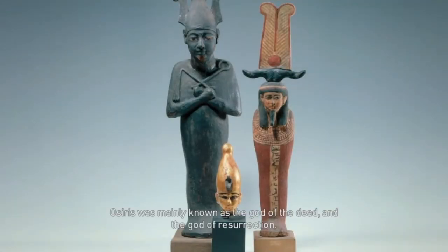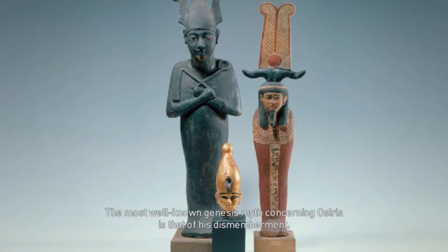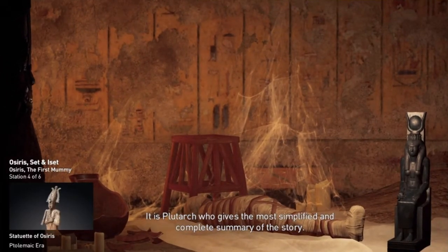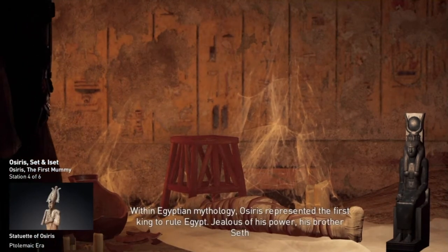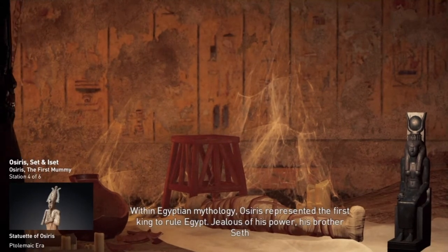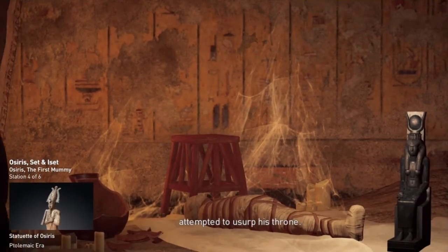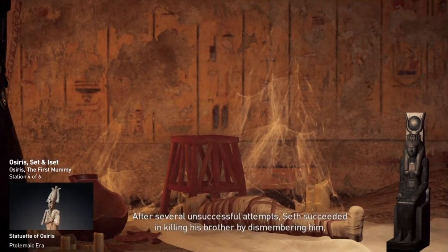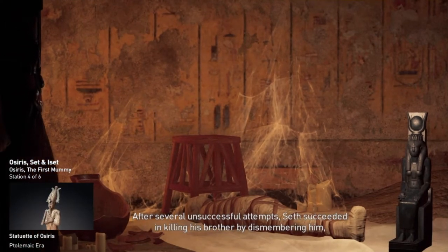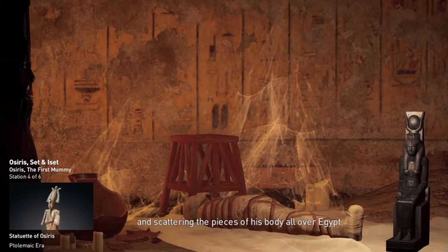Osiris was mainly known as the god of the dead and the god of resurrection. The most well-known Genesis myth concerning Osiris is that of his dismemberment. It is Plutarch who gives the most simplified and complete summary of the story. Within Egyptian mythology, Osiris represented the first king to rule Egypt. Jealous of his power, his brother Seth attempted to usurp his throne, and after several unsuccessful attempts, succeeded in killing his brother by dismembering him and scattering the pieces of his body all over Egypt.